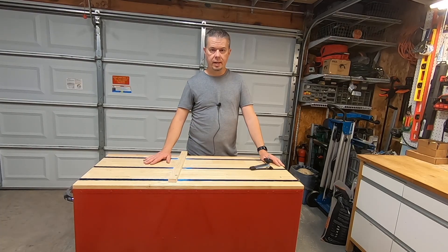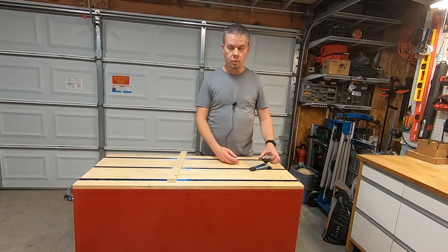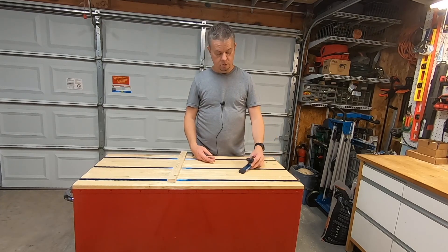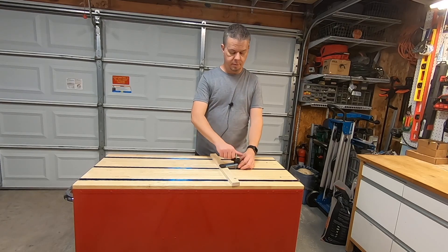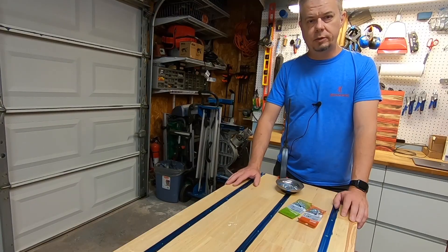I've got all the T-track pieces cut to length. I don't have the screws I need yet, so I'll come back and do that in the next part of the video, but I want to give a quick demonstration. This is what the bracket looks like — it fits in the channel, you can move it back and forth, simply clamp your piece on there, tighten it down, and it holds that in place.